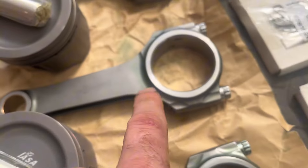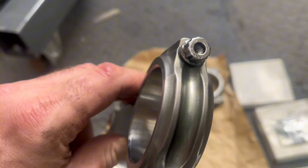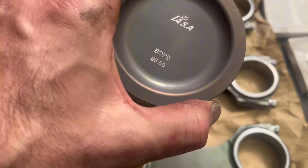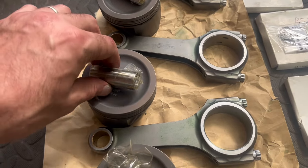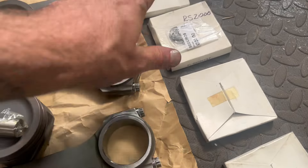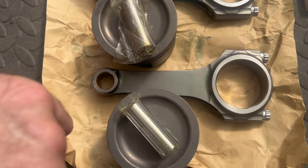Double checking — these are the rods, these are the forged rods, and we've got the ARP L19 bolts. Then we've got the LASA pistons — 86.5mm bore. Standard bore is 86mm so we've got a slight overbore. And obviously we've got the rings and some stuff. James is doing a bit of work on the oil pump now — just shutting it down and checking it.